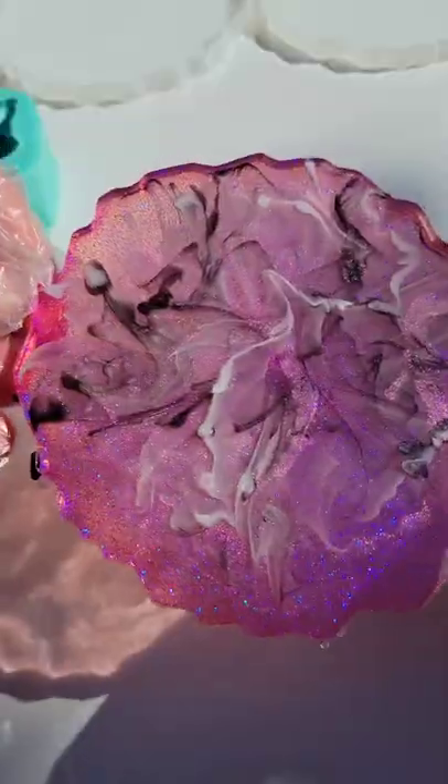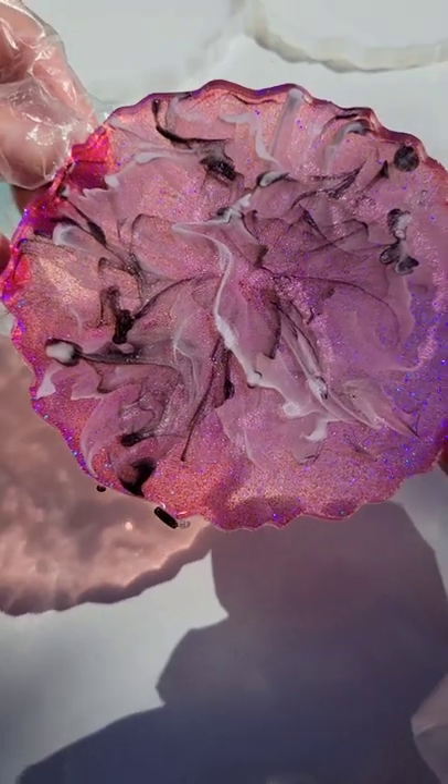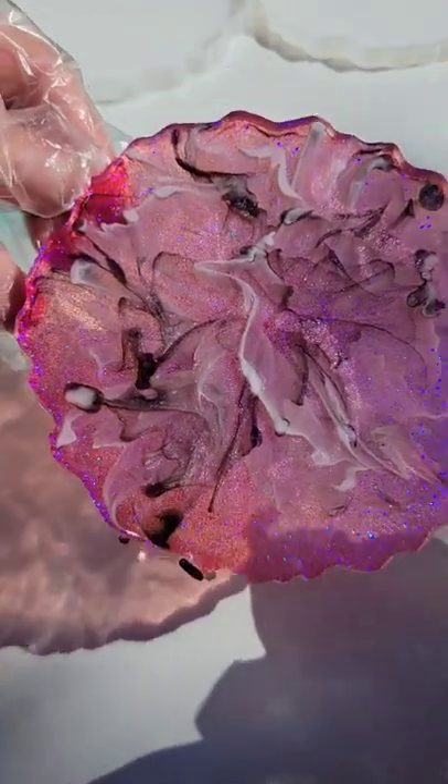Like I said, this technique is really easy. I hope you guys give it a try. I really love how soft and pretty they are, and this color combination is one of my favorites. I just love the pink — it's so so pretty.